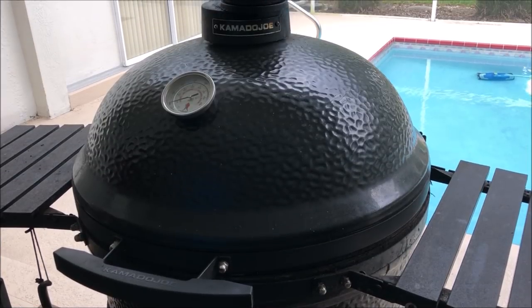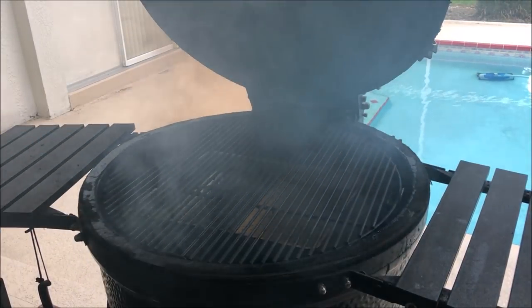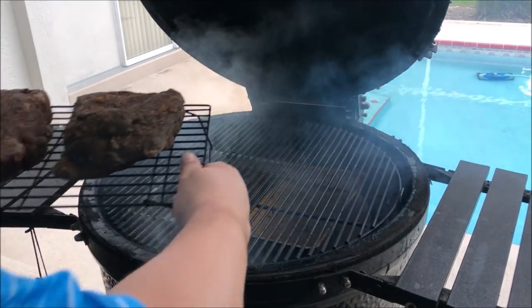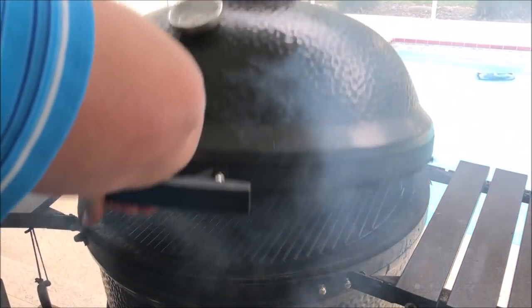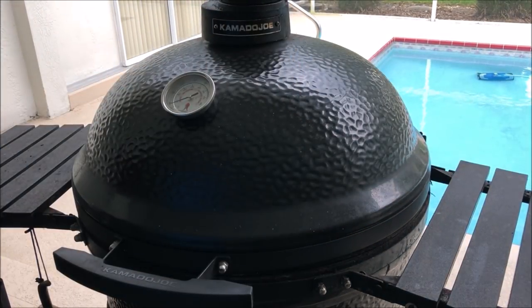I'm going to go ahead and throw the chuck roast on the grill — it's right up a little past 225°F right now. You'll notice I do have a water pan in there. I like to use a water pan because I find it lets the smoke stick to the meat a little bit better and keeps it moist. I know people say that kamados keep moisture in anyway, and they do much better than a stick burner or other offset smoker, but I just like to put a water pan in there just in case.